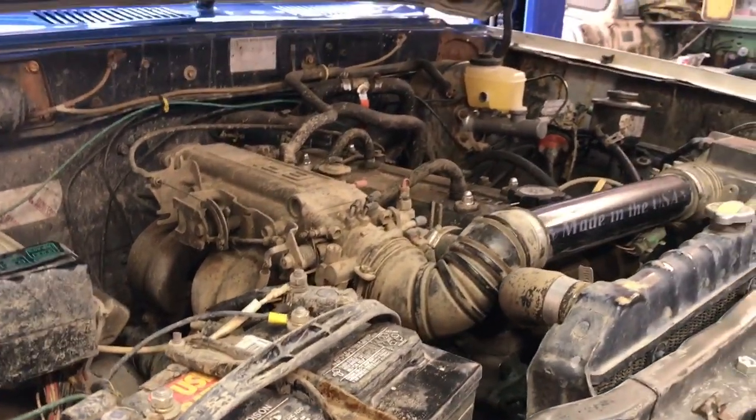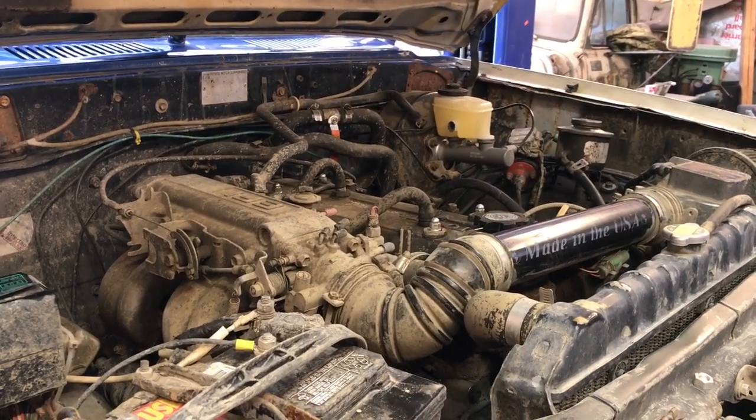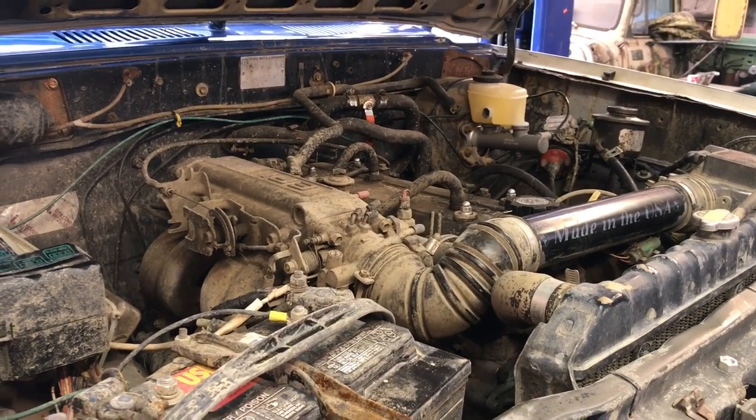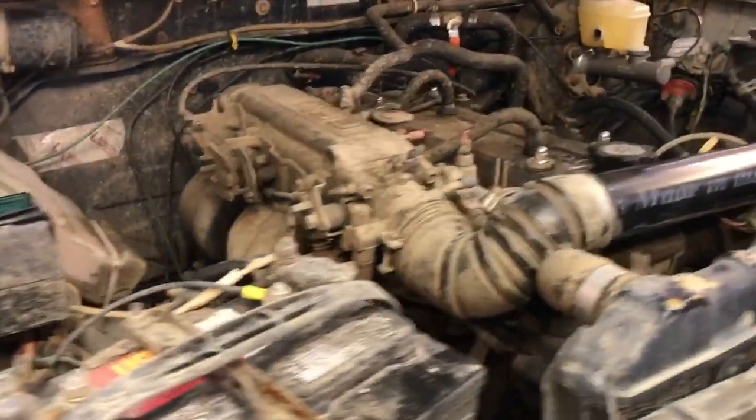Fuel injection was important because a lot of guys have issues with carbureted engines when hill climbing — they flood out or stall. The goal was to avoid those reliability issues when playing in the rocks. At extreme angles, this thing will just keep chugging along.